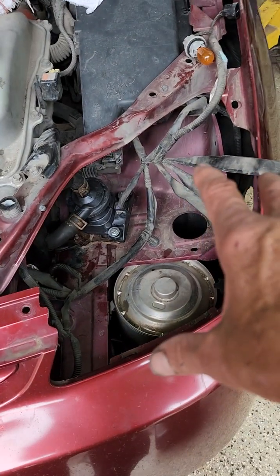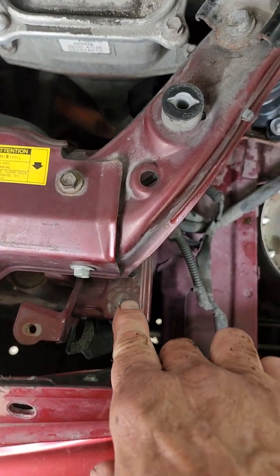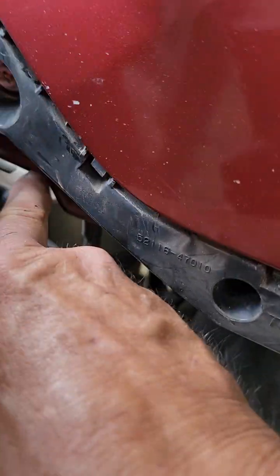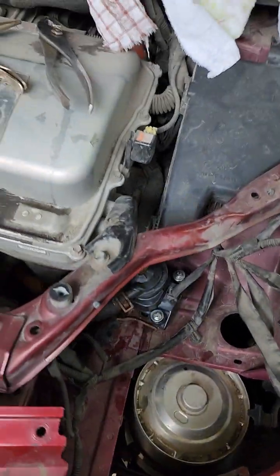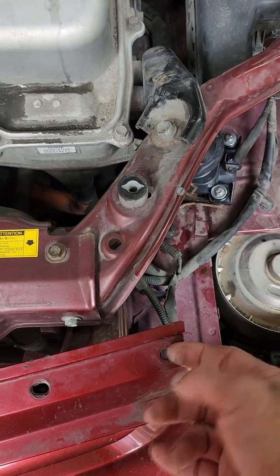Your headlight is normally in this position. There's a bolt that goes right there, and another one right down in here — that holds your headlight in. This one's easy to get to. To get to the other one, there is a screw with a rubber bumper, looks very much like that. You unscrew it, set it in your parts tray, and there's a little clip — you take that clip out.